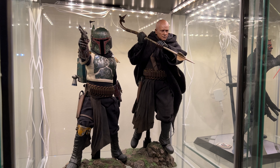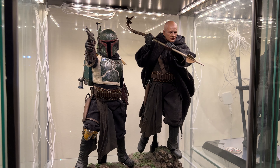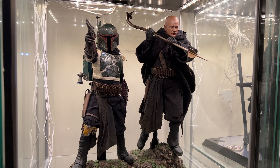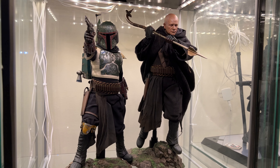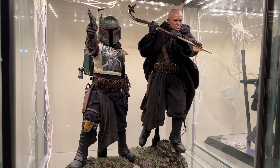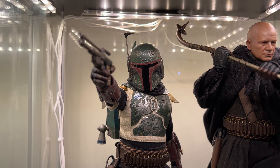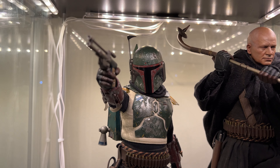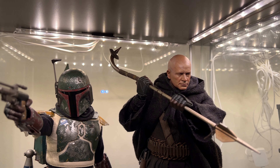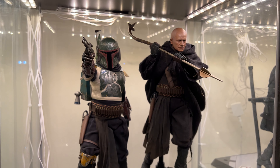Here we are at the sixth detolf: the Boba Fett two-pack, probably the best release that came out this year. It just has so much attitude. I love the paint on the armor — just look at how desecrated it is, like it was burnt with acid. That head sculpt — that is Temuera Morrison — looks amazing. He's a true badass with that gaffi stick in the Tuscan robes. It tells such a good story.